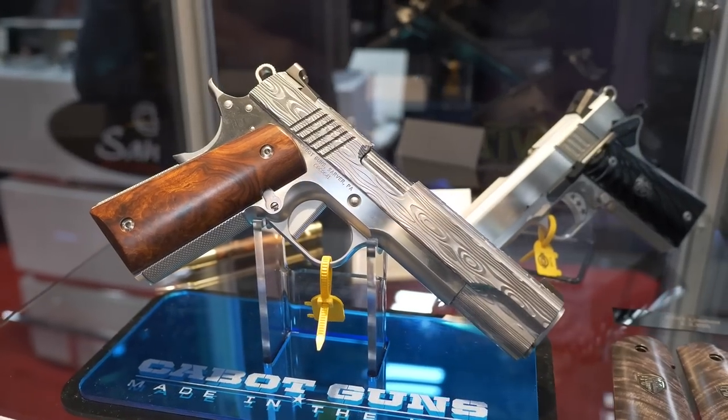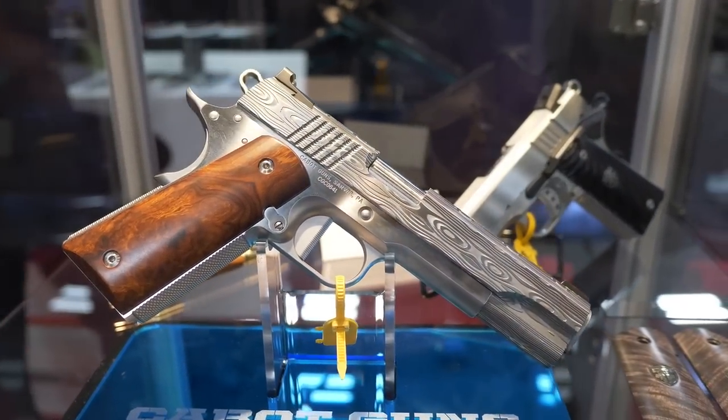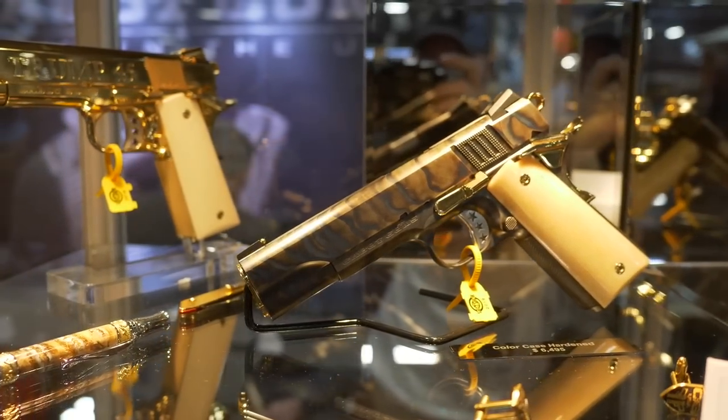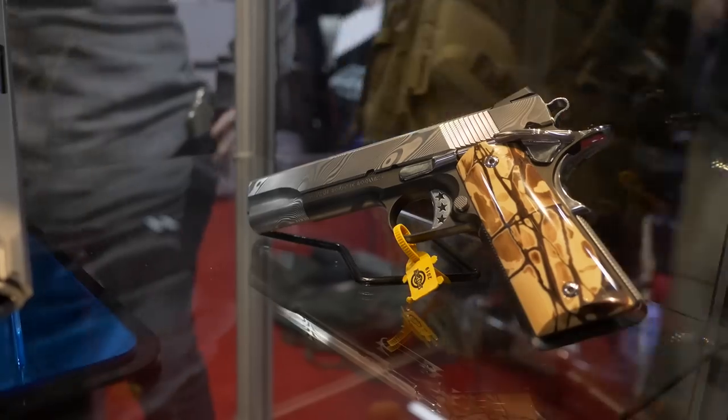Also, it's priced pretty competitively. The gun's available for $4,295, and the first ones are rolling out in April. Very good, man — I am very impressed with these. These things are all works of art. Some of the designs here, which I'm going to be showing you guys on camera as you're listening to me talk, are just incredible.